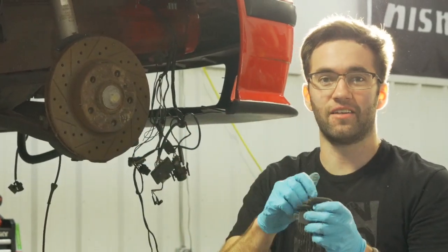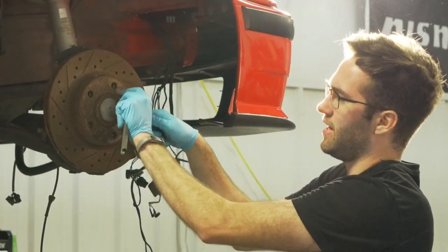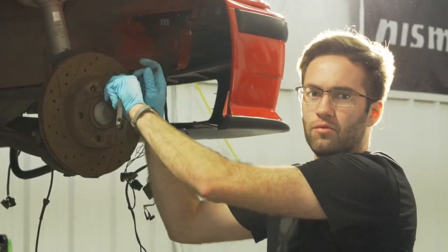To get the rotor off you need a 6mm allen key or hex drive to get this little screw off right here. Go ahead and take that out — it just holds the rotor on — and then the rotor will come right off.